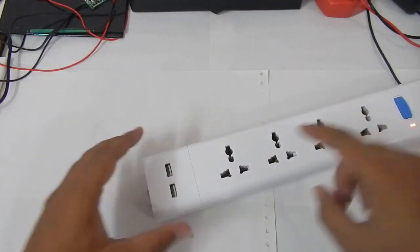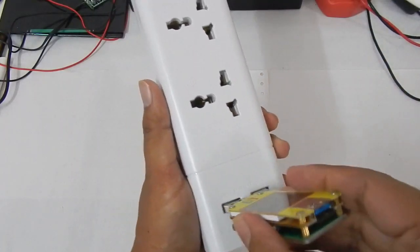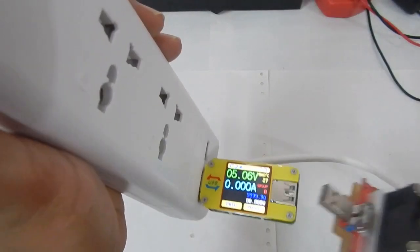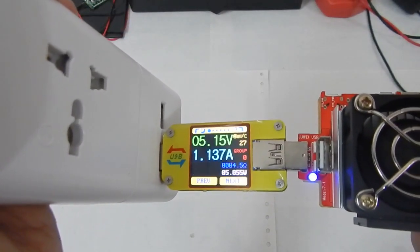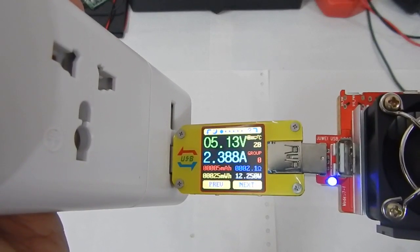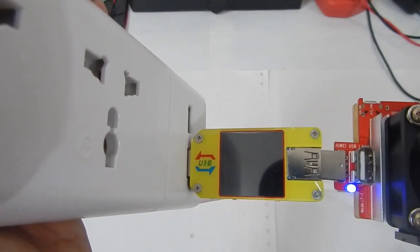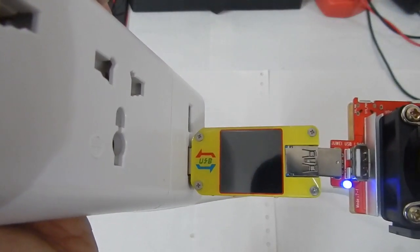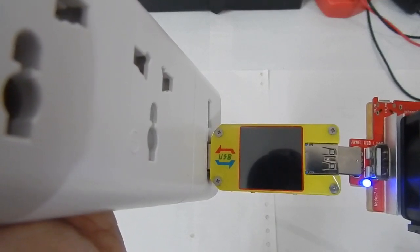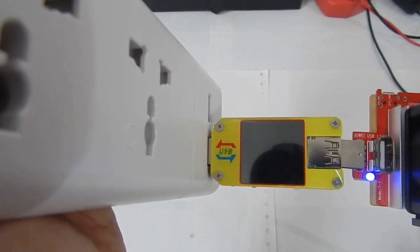Let's jump into the main feature of this unit, which is why most people are going to buy it — the two USB ports. If I plug a USB meter into the USB port, you can see the port is definitely working and we are getting five volts. Let me plug a load in and see how much current we get. At five volts I'm getting 1.5 amp, 1.7 amp... 2.4 amp! So we're getting 2.4 amp from a single port, and as we go above 2.4 amp the unit stops working.